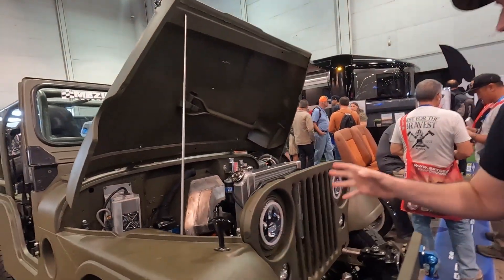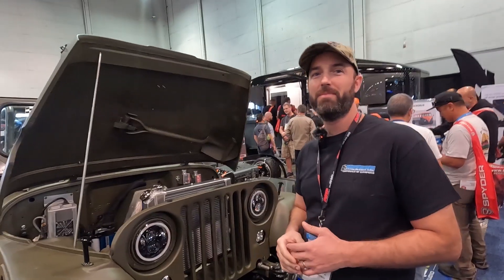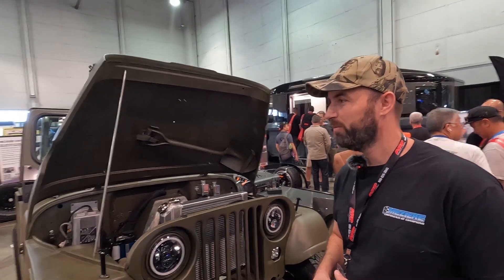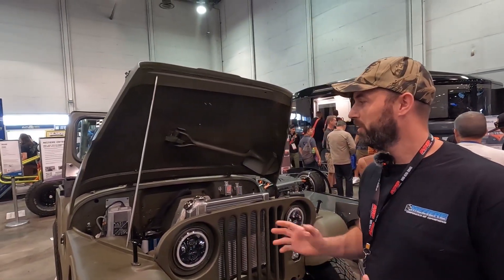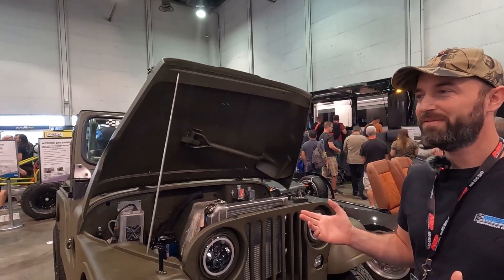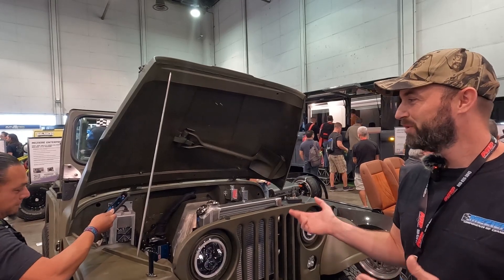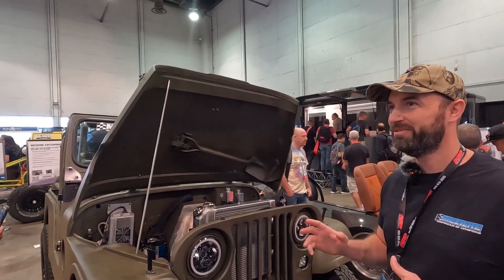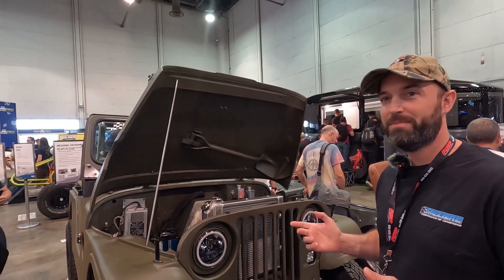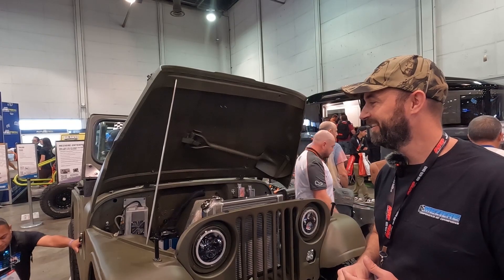Hey everyone, I'm here with Kyle Mazir. So this is a sick build, man — will you take us through it? Yeah, absolutely. So it's a 52 M38 A1 that belonged to my grandpa. He gave it to me about seven or eight years ago. It was kind of rough — it had been sitting in his yard for a while. I tore it apart. Early on I was going to put a small block Chevy in it, and it sat on a shelf, stripped down to a frame and body, sandblasted, for probably four or five years. Then a buddy was joking around and said I should make it electric.